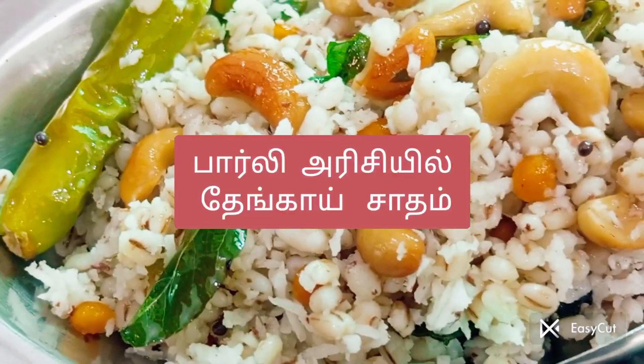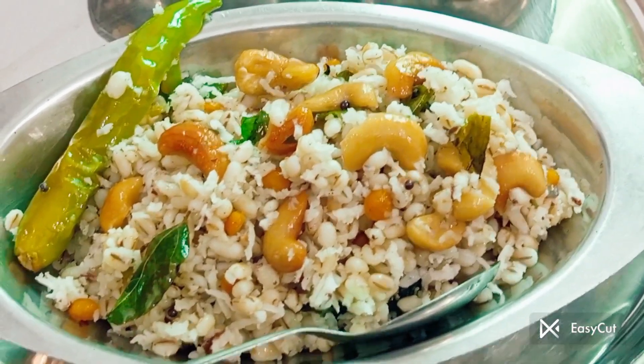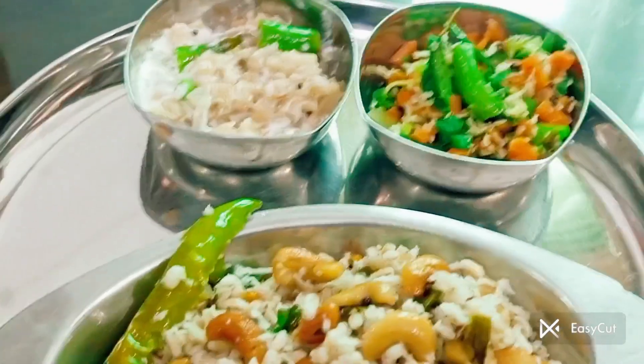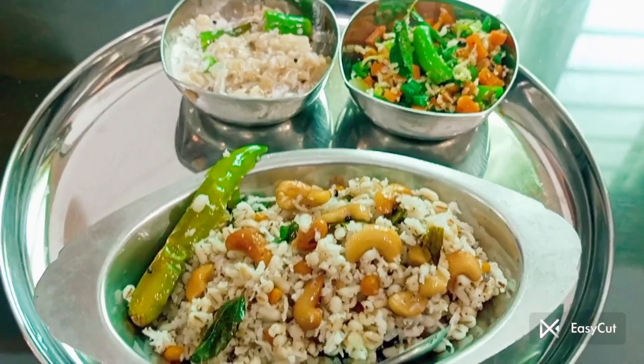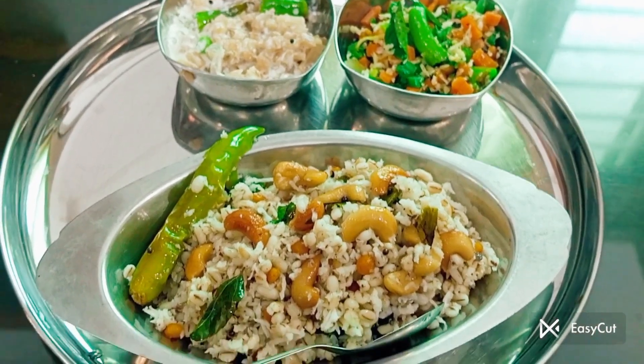Friends, we have one recipe for barley rice. This is very good for 4-5 hours. If you look at the kidney stone, this is made of weight loss. This is very good for the doctors.